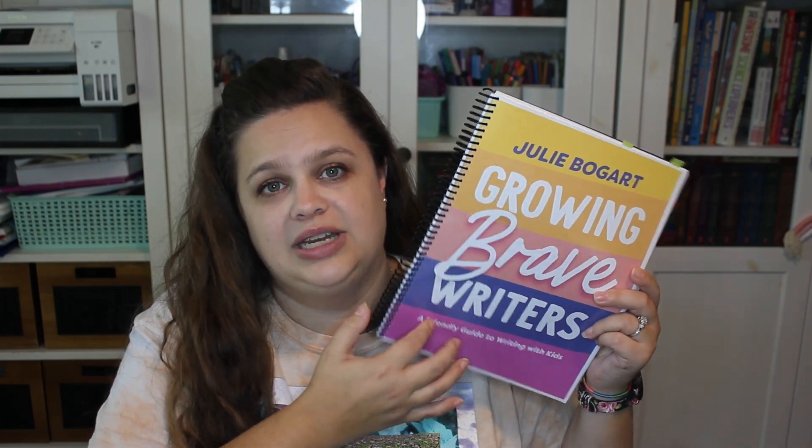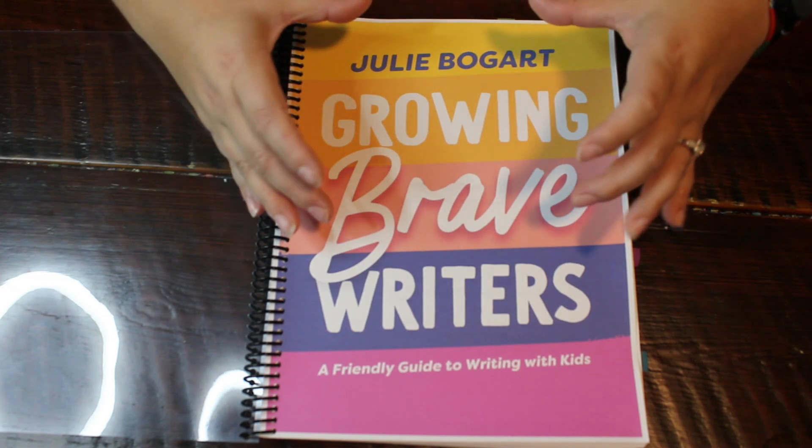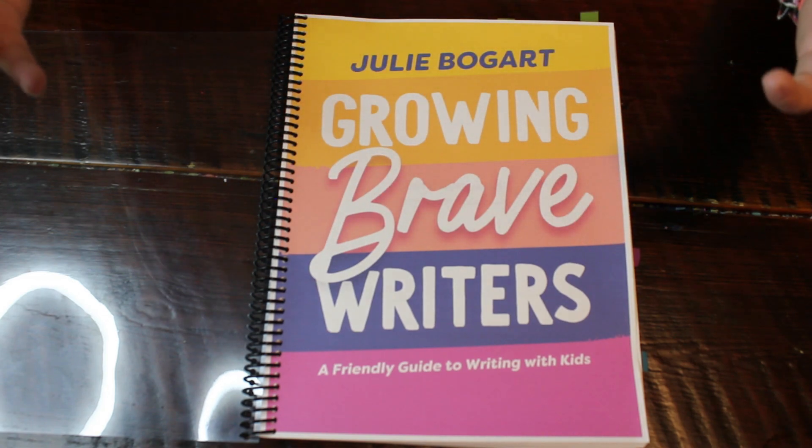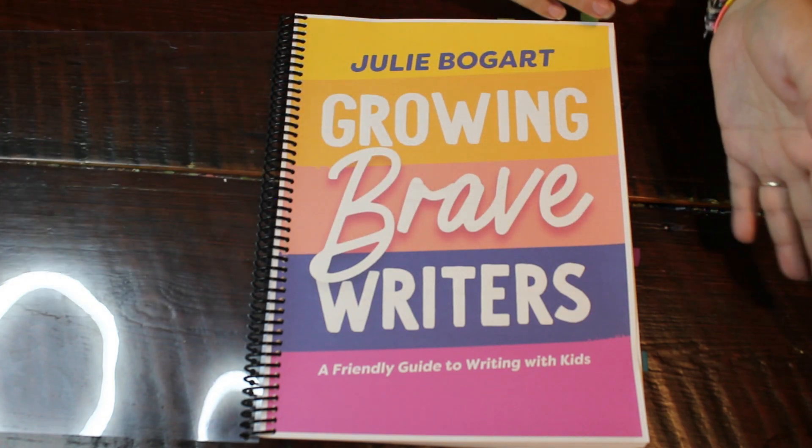If you want to see inside the Jot It Down and the Partnership Writing, you can check out that other video I talked about before — I'll put it down in the comments. You can see inside those and I talk a lot in that video about how we actually use this program. Now I'm going to go ahead and give you a down view and kind of an inside look into the Growing Brave Writers, because that was not included in that video. So this is Growing Brave Writers by Julie Bogart — the central component of the three-component system.